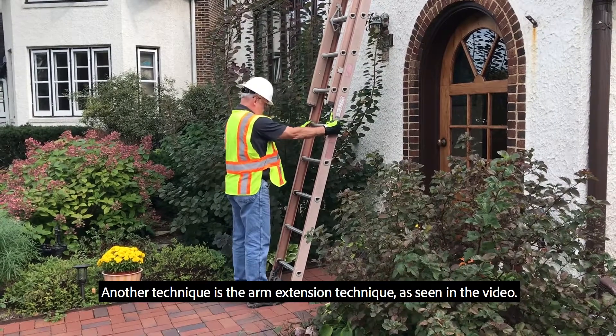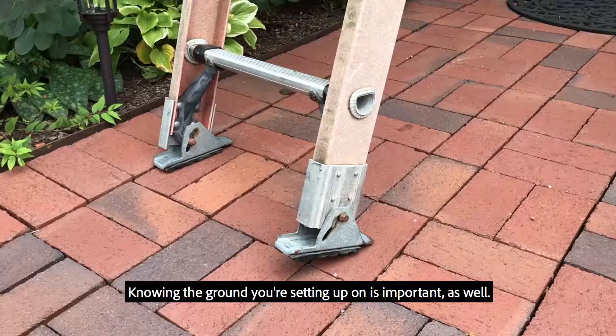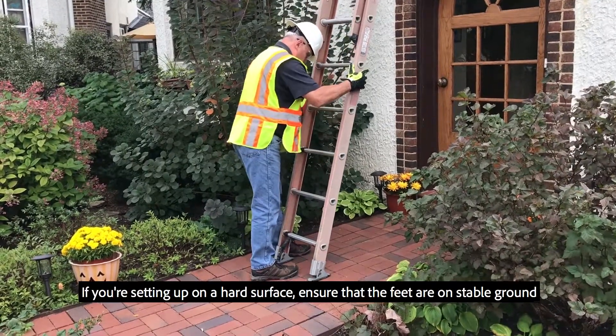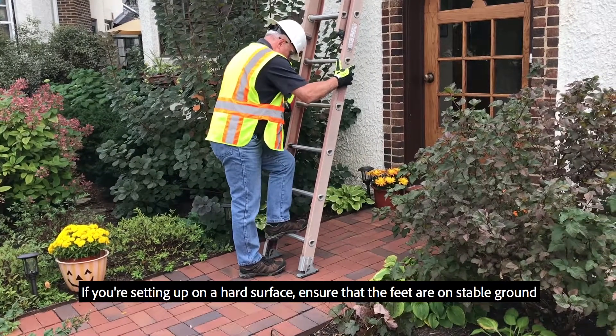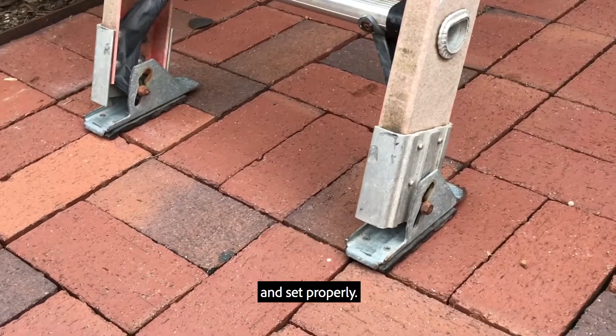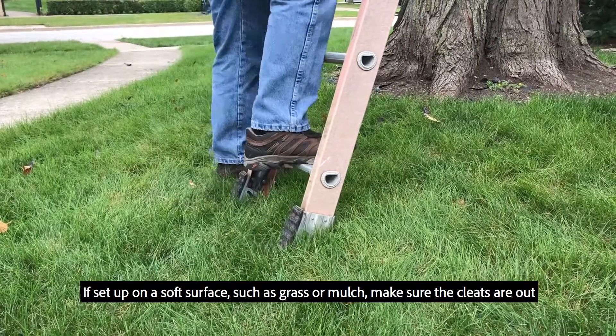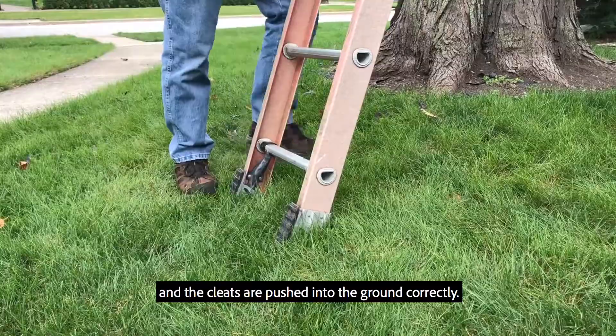Another technique is the arm extension technique, as seen in the video. Knowing the ground you're setting up on is important as well. If you're setting up on a hard surface, ensure that the feet are on stable ground and set properly. If set up on a soft surface such as grass or mulch, make sure the cleats are out and pushed into the ground correctly.